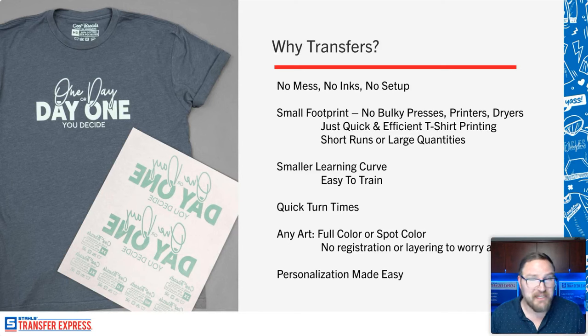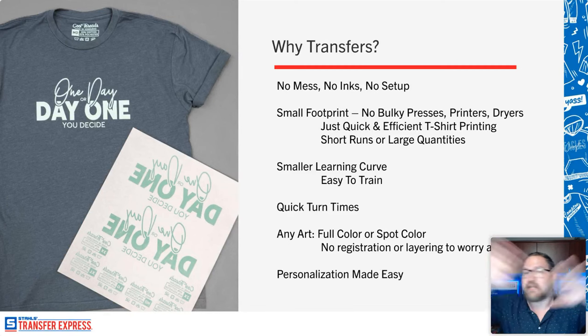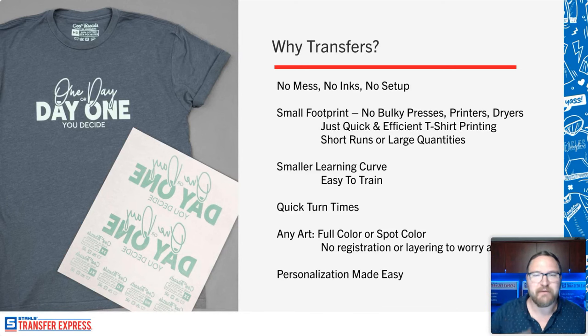There's a mess of inks, cleanup, and setup involved in screen printing. Even direct-to-garment printers require worrying about ink viscosities, making sure inks don't settle, spray fixing the garment, chemicals, and you still need a heat press to cure everything. With heat transfers there is no mess, no inks, no setup, no cleanup, and no maintenance — which is the best part of decorating with a heat press. It is a very small footprint, condensed down to just a heat press.